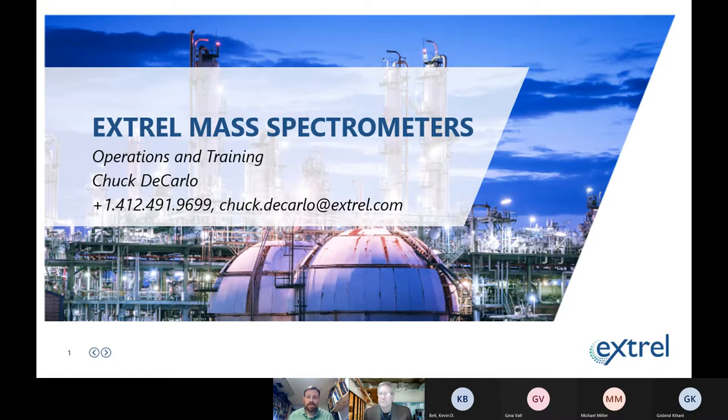Thank you, Steve. Really appreciate the opportunity to come and talk to the audience. I'm always really excited to talk to the 4C audience and the 4C community. Extrelle makes gas analyzers that serve a number of different markets, but one of the core values that we have as a company is sustainability. For our environmental customers doing flare gas analysis or fuel gas analysis, we always really love to connect with that network.